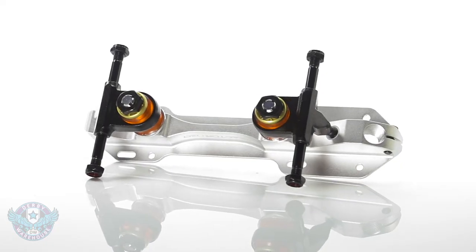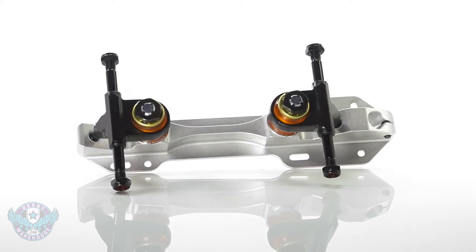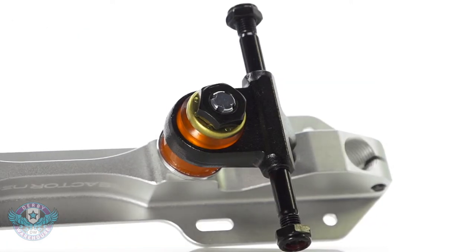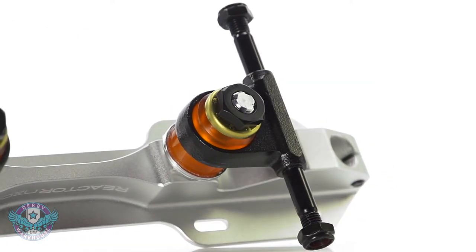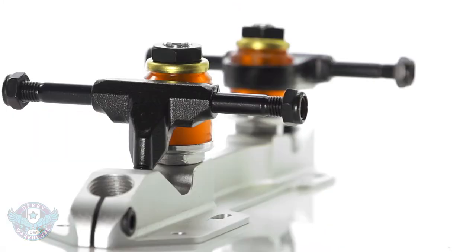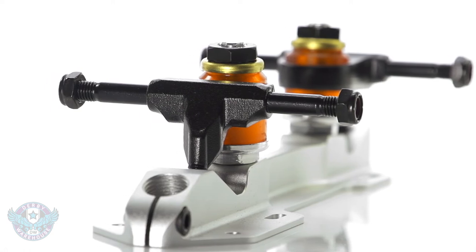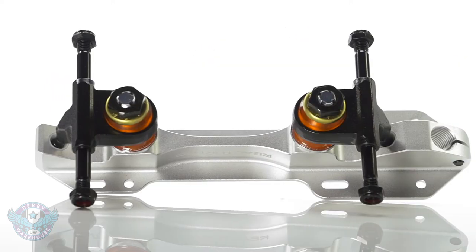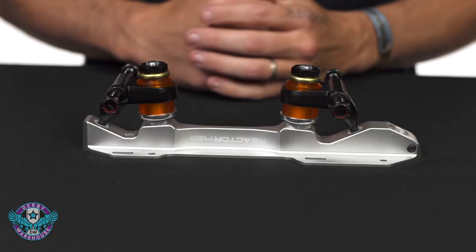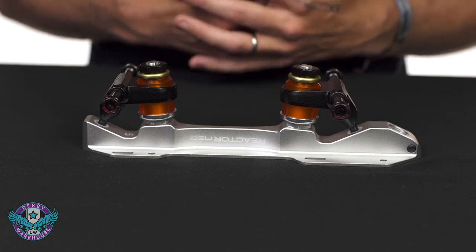Moving up a level to the Reactor Neo Plate, this is a 6061 aluminum heat treated base plate. It features a 7075 aluminum Kingpin — very strong and durable — with aluminum trucks and chromoly steel axles. The Neo Plate is the heaviest of the three reactor plates, but you get the benefit of a solid alloy plate that provides a lot of power transfer.